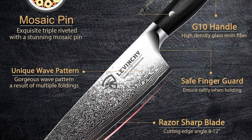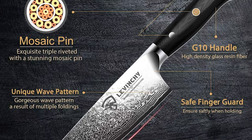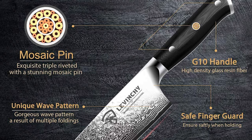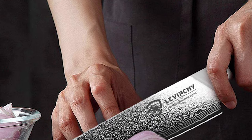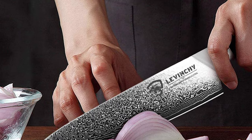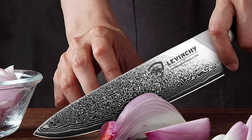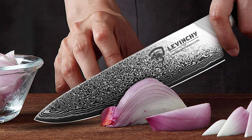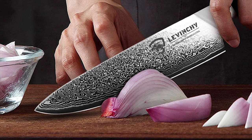This Levenchy Damascus knife offers a triple-riveted design military-grade G10 handle. The handle is 5.15-inch long and the overall length of this knife is 12.9 inches. It provides a comfortable grip and lifelong durability. The ergonomic handle shape offers superior control, agility, and comfort. The Damascus chef knife can handle your daily kitchen tasks easily — you can chop, slice meat, fish, bread, vegetables, fruits, and more. It is perfectly an all-rounder for the kitchen or restaurant and brings excitement back to cooking.